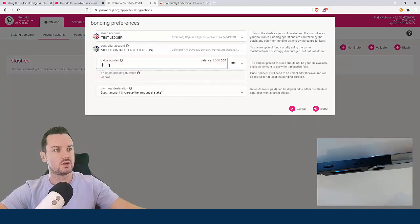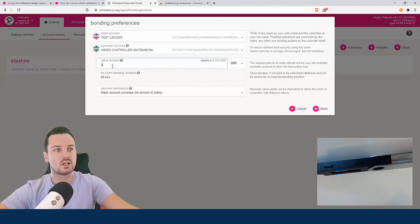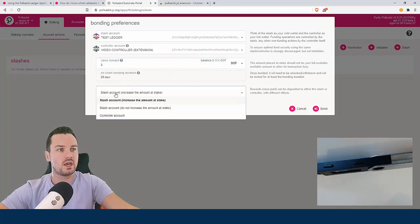The stash account is never at risk — the controller account is basically given permission by the network to vote on your behalf, controlling where the voting power goes. The controller account is the extension one and the Ledger is the stash. I'm going to bond three DOT, which leaves two free. You never bond your full amount — you always need to keep at least one DOT free for fees. Similarly for the controller account, I only put two in so it can pay any fees.